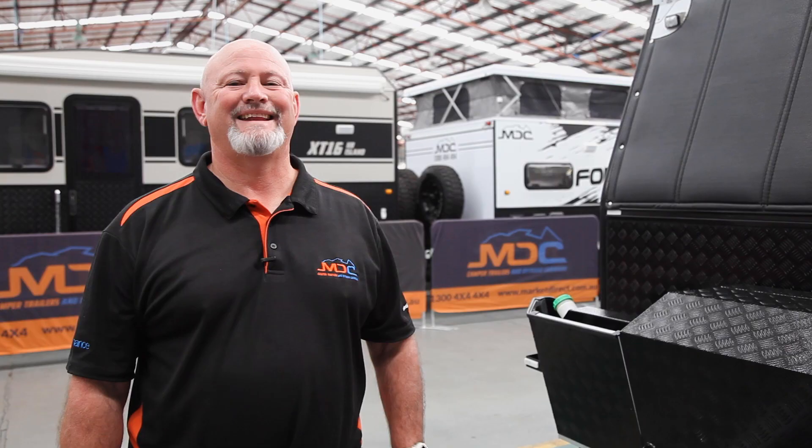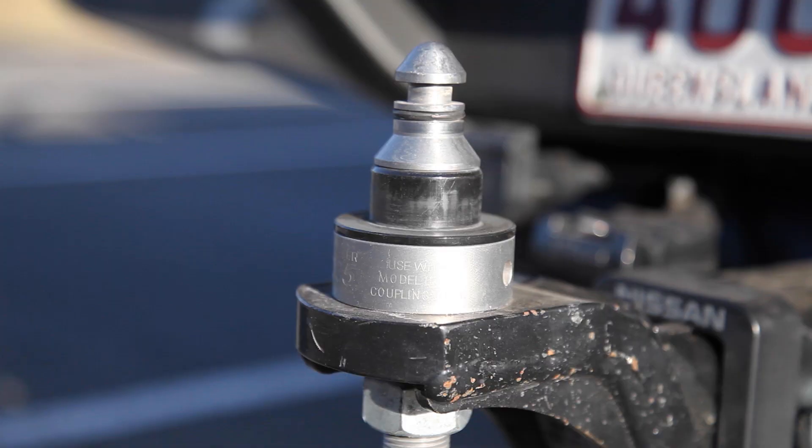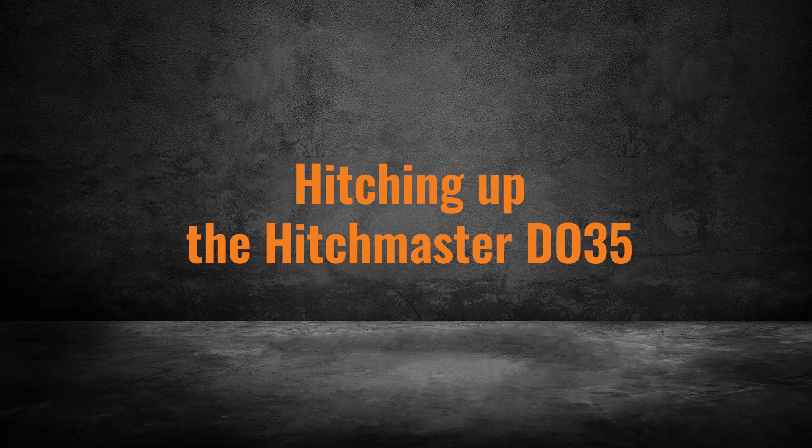You also need to remove the tow ball off your car. Your tongue needs to look bare when you turn up — ball off — so we can attach our receiver that goes on the DO35 or poly block, whichever, and get you on the road.